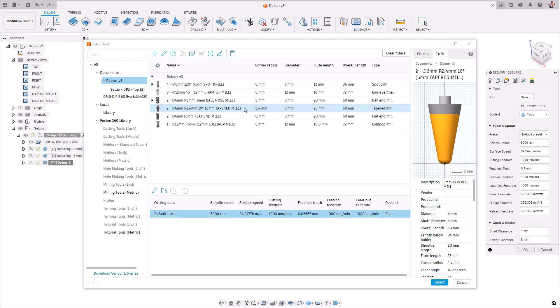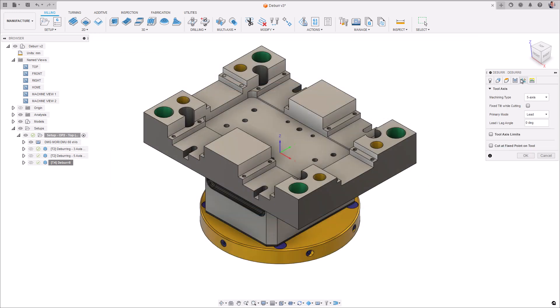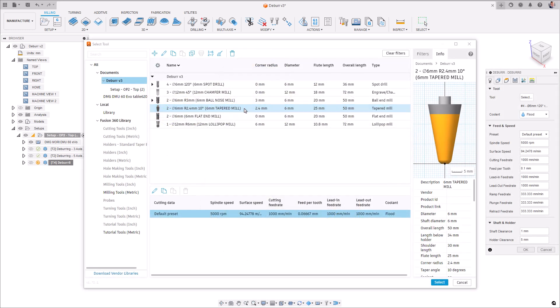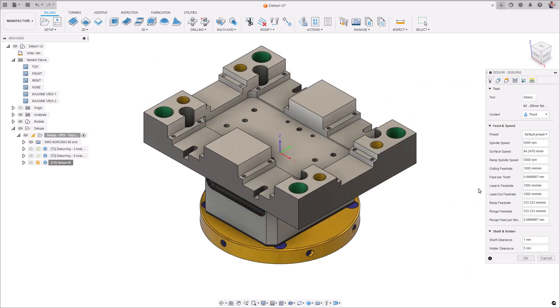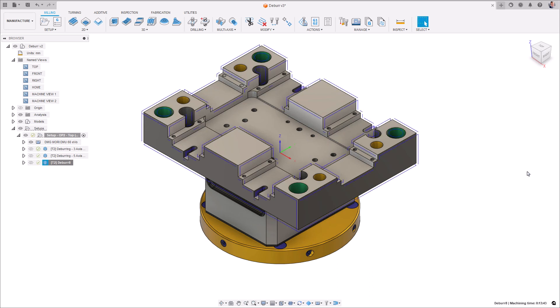The first consideration is that spot drills are supported in 3, 4 and 5 axes. However, you will need to enable the cut at fixed point on the tool option in the multi-axis tab in order to use them. The second consideration is that when deburring with an end mill, the side portion of the tool is used to deburr edges. So you'll need to turn on the 5-axis mode and again, like for spot drills, you'll need to check the cut at fixed point on the tool in order to use end mills to deburr your parts.